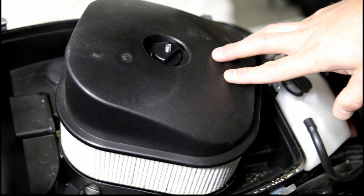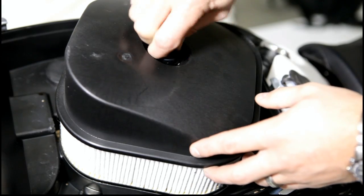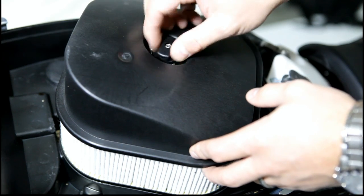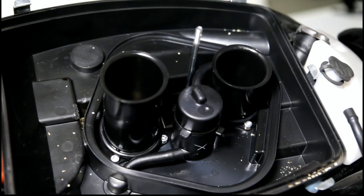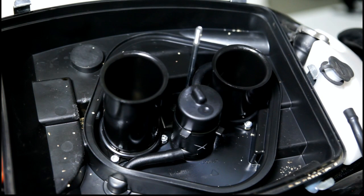Now we're going to go ahead and remove the air filter. To do that you can just remove this thumb screw. Then we're going to go ahead and remove the velocity stacks so we can get this bottom part of the airbox out.